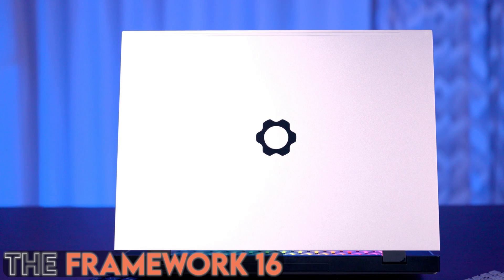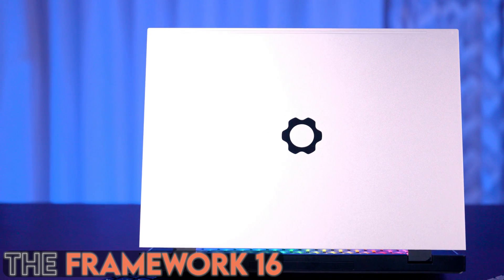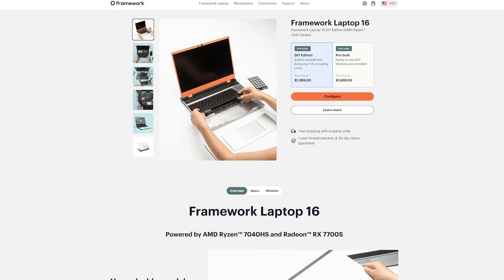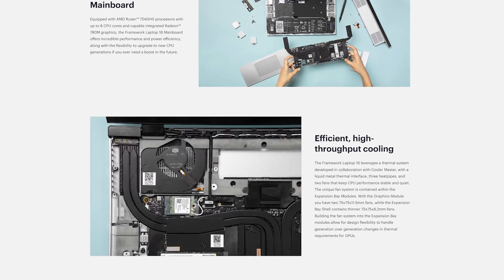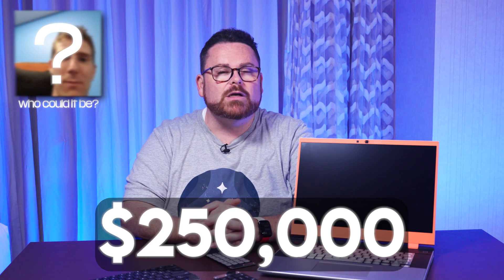This is a Framework laptop. More specifically, this is a pre-production model of the Framework 16. It would be an understatement to say this is a special piece of technology. It's so special that a certain well-known tech influencer invested a quarter of a million dollars in the company.